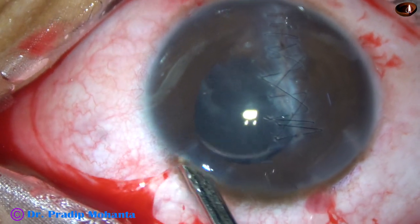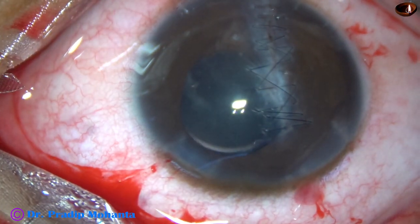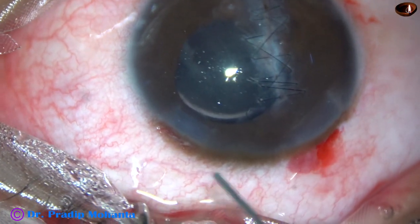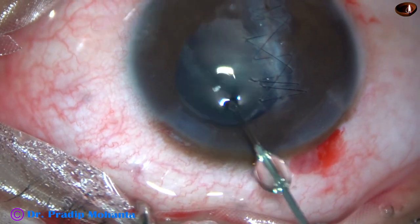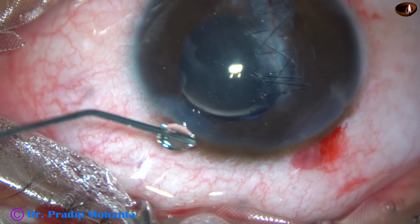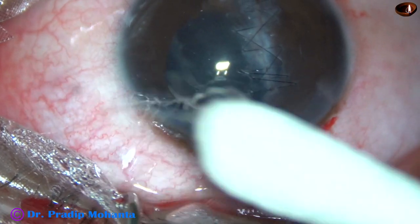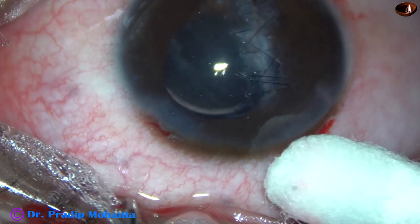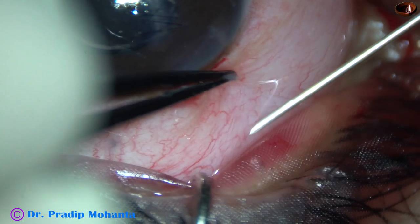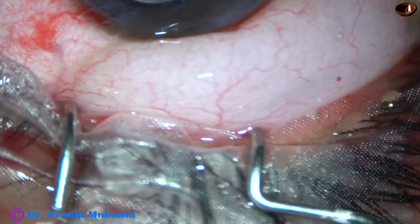The side port is made with a keratome, and when we make side ports with a keratome, most of the time it is self-sealing — you don't have to hydrate the side port if it is slightly larger than the instrument going in. A bit of moxifloxacin is applied as the last step. I find the anterior chamber is nicely formed and there is no leakage from any wound. As the final step, I inject about 0.3 ml of dexamethasone in the subconjunctival space.